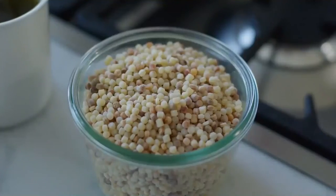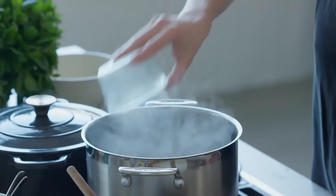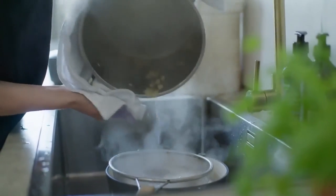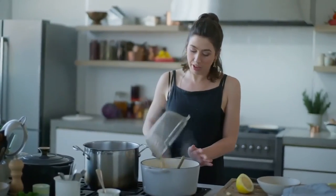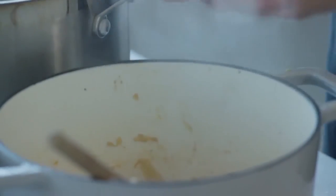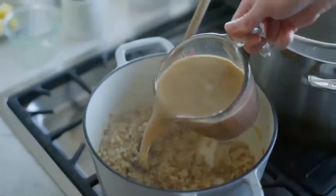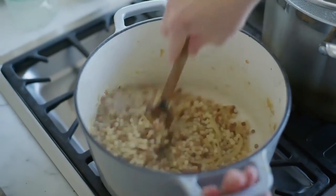Now for the cooking of the pasta. This is toasted fregola — fregola sarda — so it gives it a kind of nutty flavour as well. Our fregola is cooked; it's pretty al dente. Tip it in with our fennel and onion and give it a stir. Now we're going to add our mussel stock — there's quite a lot here — I'm not going to add it all straight away. Give it a good stir.